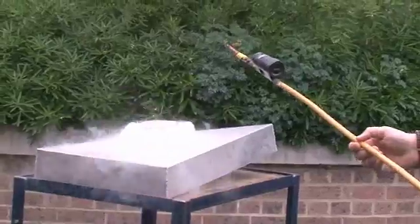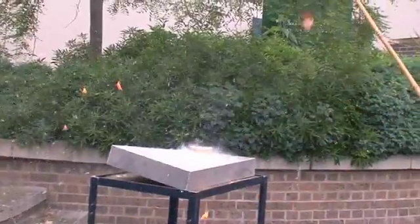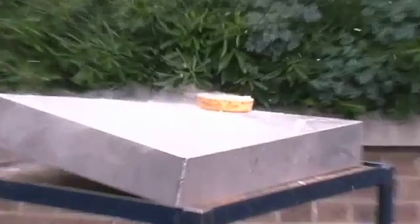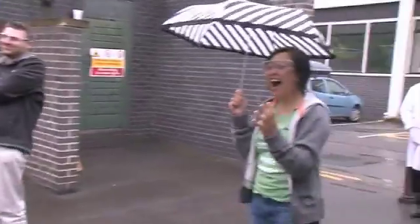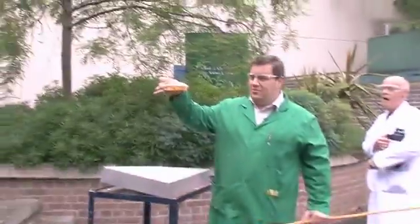Is it recording? Let's see if this works. You ready, Matt? The cake is indestructible! Yes! Dr. Tang's cake — that's awesome! Survives liquid oxygen. Next stop: thermite.